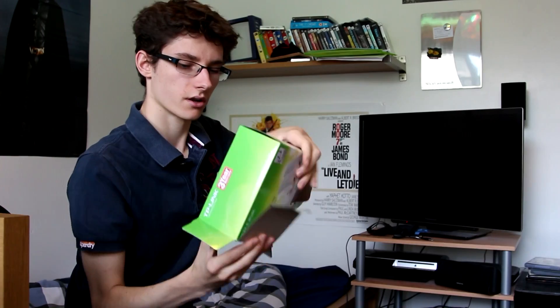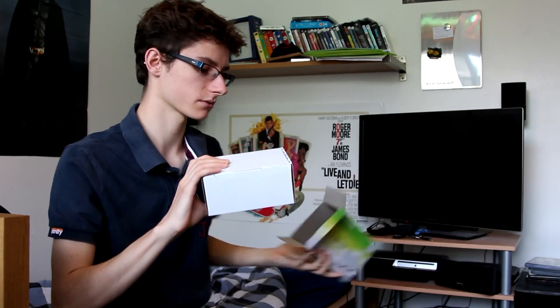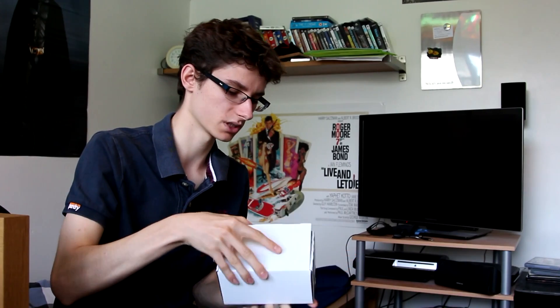All we need to get started are some powerline adapters. What these do is take the internet connection from your modem and put it through the powerline. These are up to 500 megabit connection powerline adapters. They're very very small — here's one — much smaller than older models used to be.